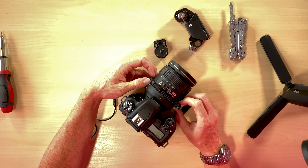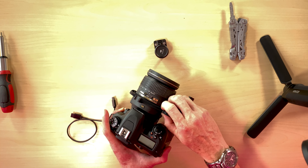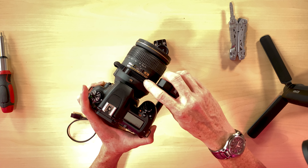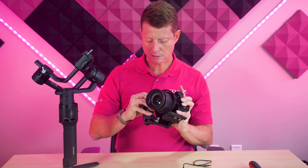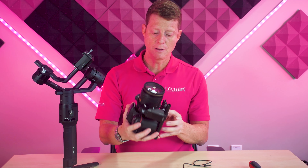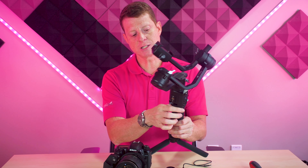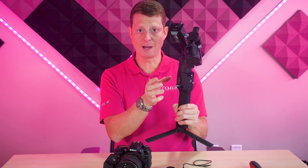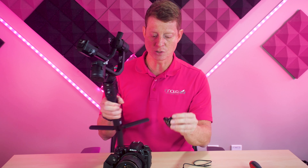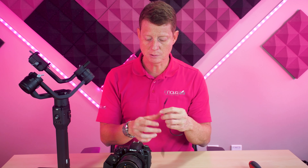Now I'm going to place my focus motor right here. But before I do that, I'm going to place the strip — the one that is going to control the focus wheel right here. I put this little strip on to secure the end of it so it's more secure. I'm going to make sure it's tight enough, then insert this and align it right here where the wheel aligns with this strip. Now I have my focus motor on my camera and it's ready to be mounted on my gimbal.